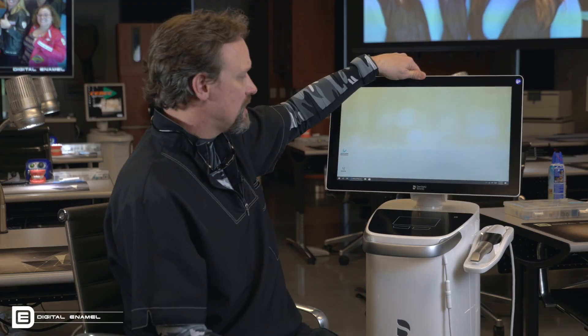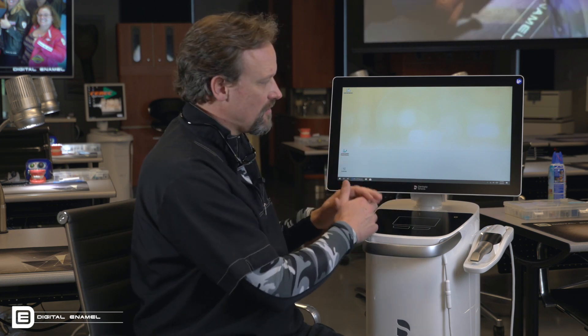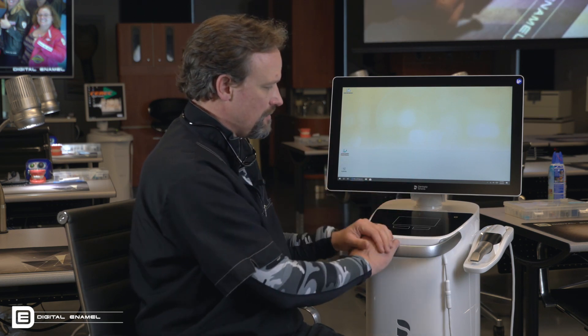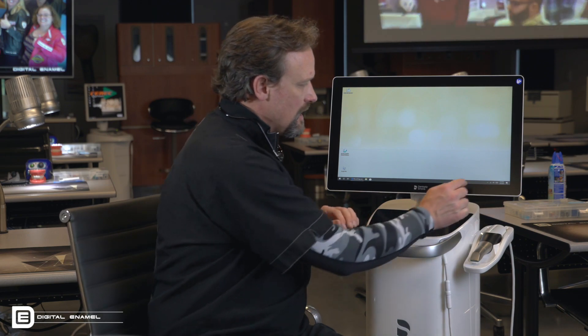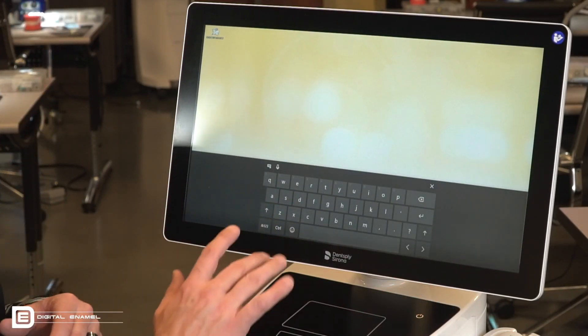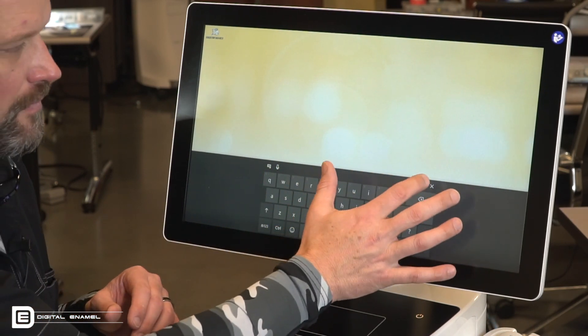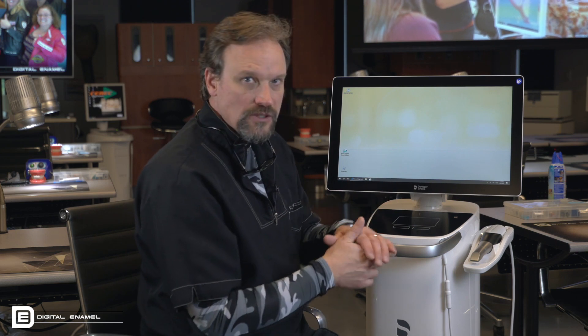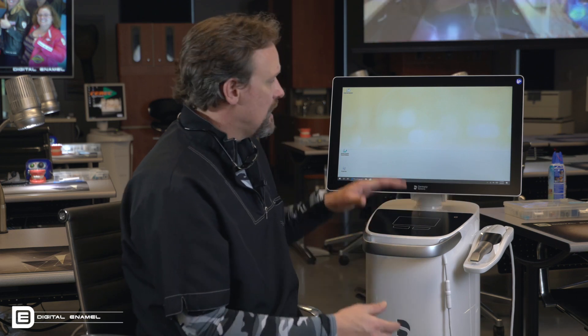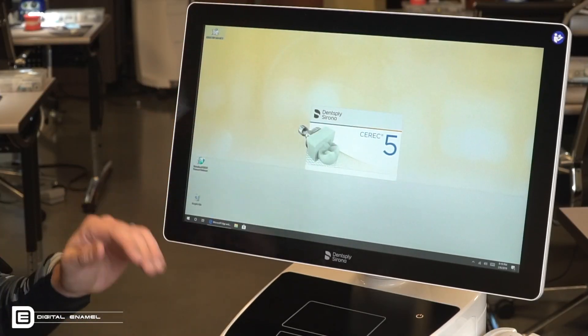If you're not familiar with Windows in this configuration because there's no keyboard, there's an icon right down here — you just click on it and the keyboard comes up so you can type as you need. Just like in prior CEREC versions, there's an icon you can double-click on it, or you can double-click on the trackpad to open it up.